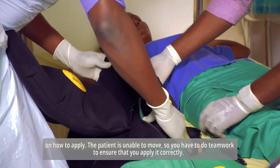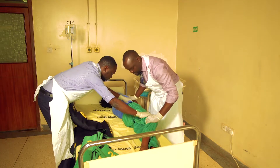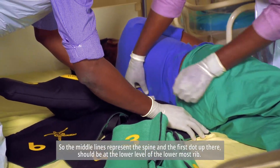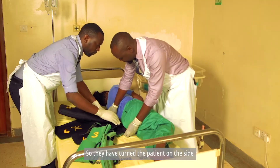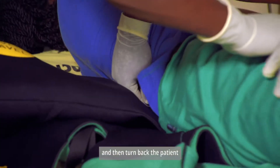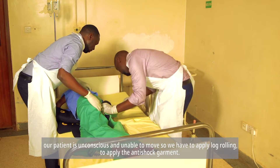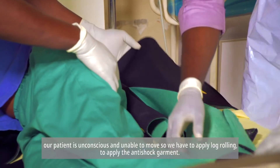The patient is unable to move, so you have to do teamwork to ensure that you apply it correctly. The middle lines represent the spine, and the first dot up there should be at the lower level of the lowermost rib. They have turned the patient on the side and then turned the patient back. Our patient is unconscious and unable to move, so we have to apply log rolling to apply the anti-shock garment.